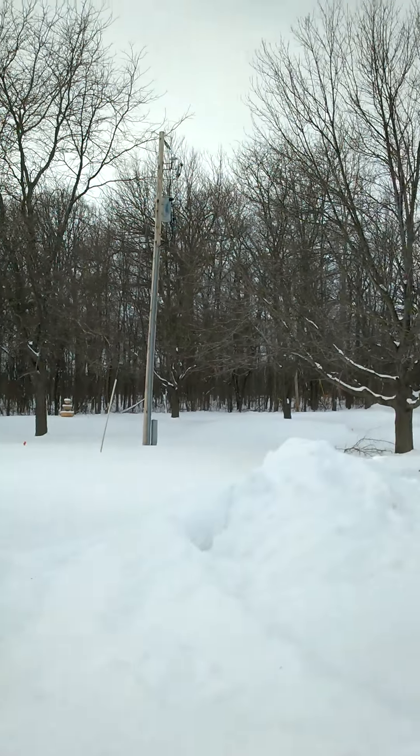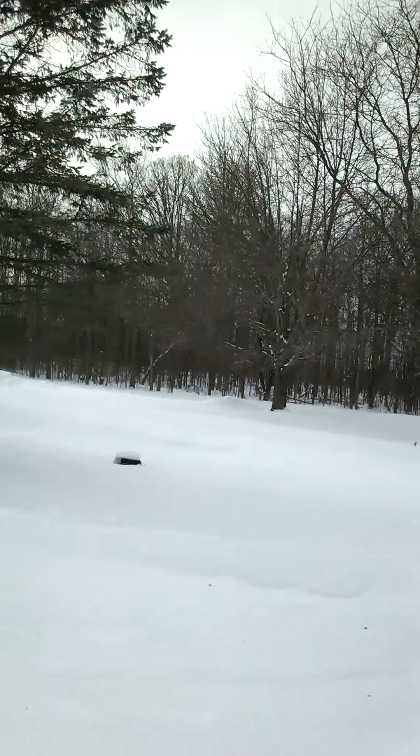We got hit pretty heavy by that last snowfall. I'm sure a lot of people have. Pat, if you're watching this, I'm sure your neck of the woods looks about the same. That's pretty much what I've done at work the past couple of days — just digging the store out, really. Sorry, I know it's kind of shaky; I'm doing this on my phone.